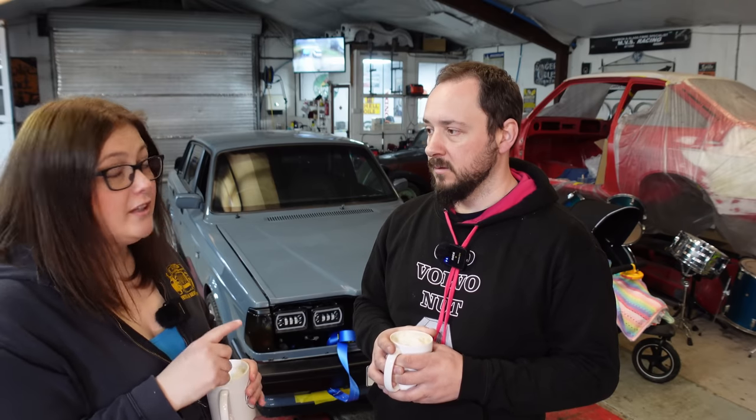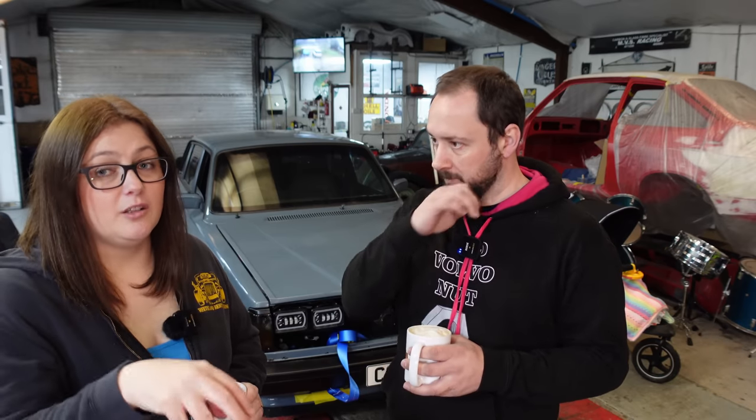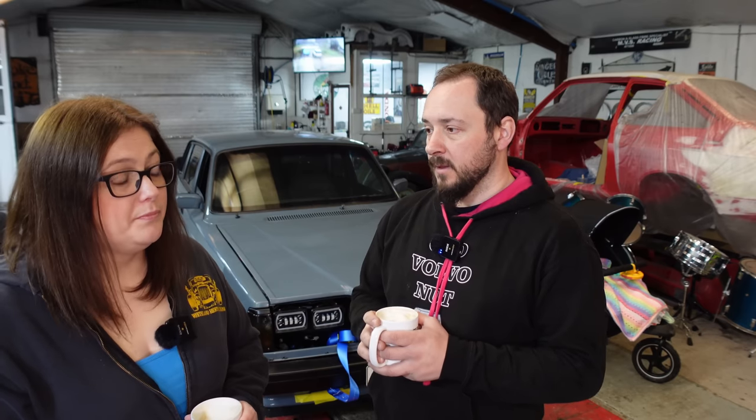We didn't change the dizzy body — just the cap and rotor arm — because the dizzy is stuck in the block. So there was no chance of getting the timing wrong since nothing had moved from when it drove in. We also checked the top gear on the timing chain to see if it had snapped — it was rotating perfectly fine. And we checked compression: a lovely healthy 165 psi, spot on.